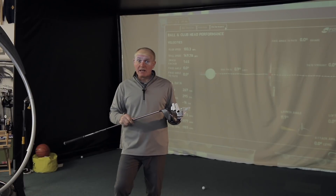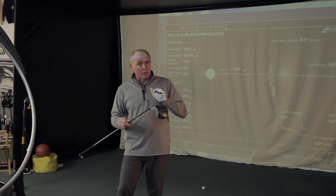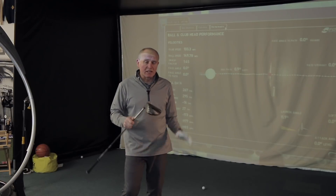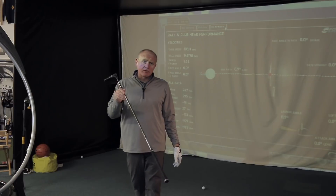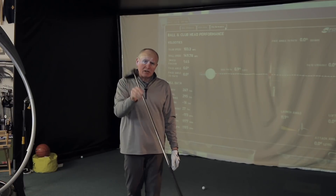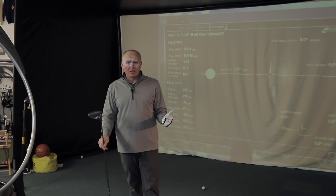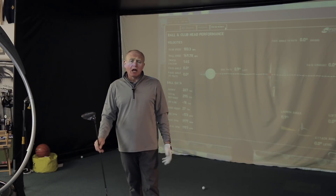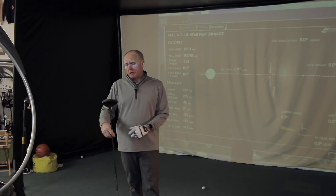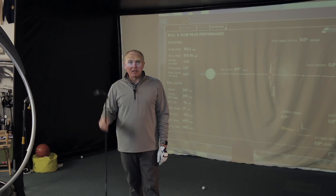And don't be afraid to experiment with loft. I've got it down at 9.5 degrees which would normally be a bit low for me, but because it's a high-launching driver it's doing the job. Thanks for watching. Please subscribe, click that button, give us a like on the video if you think it's worth it, and together we can grow the channel. I'll be back soon with more G400 Max videos. Thanks again, bye!